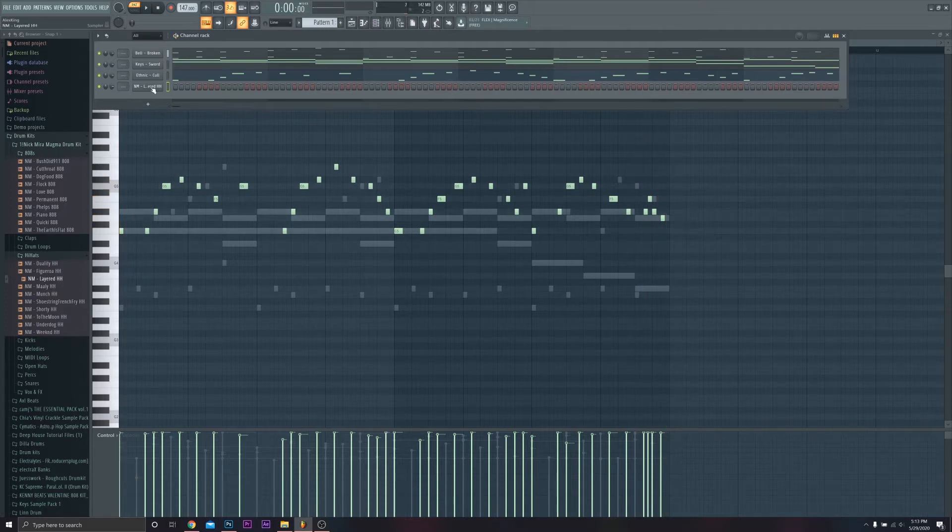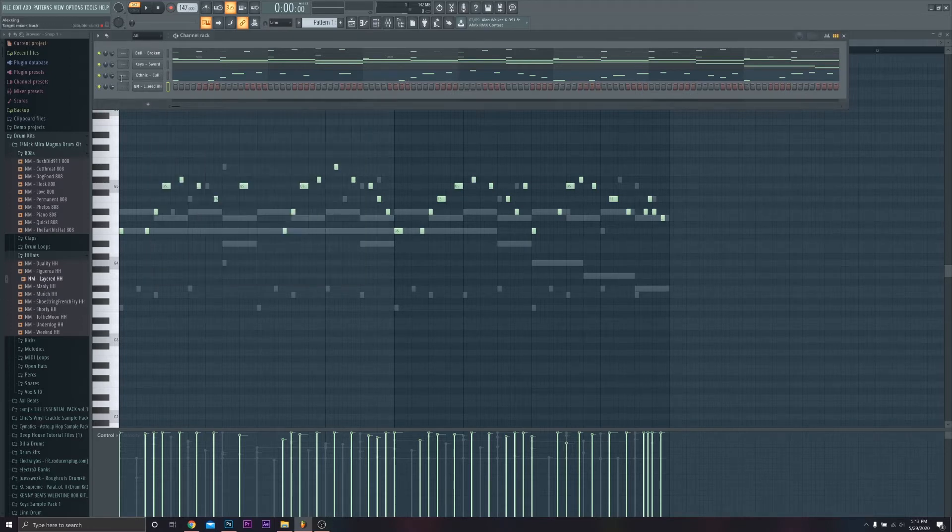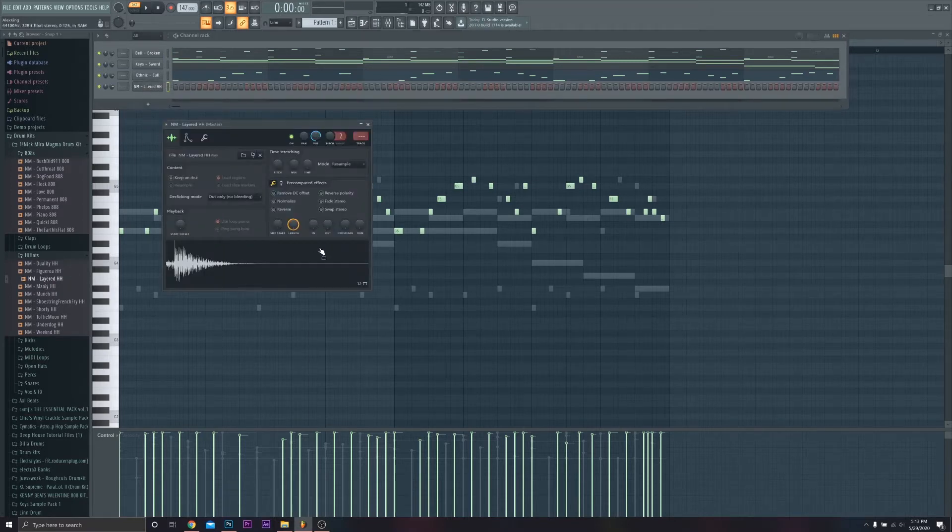One thing you can do to make your hi-hats sound a little bit better — when you pop a hi-hat into your step sequencer, the out knob is going to be all the way down, and that's what your hi-hat is going to sound like. What you want to do is tighten it up. It's going to get rid of a lot of that extra noise that comes out in the hi-hat when you start playing it in your beat. On this particular hi-hat, raising it makes it sound way tighter — listen to the difference.